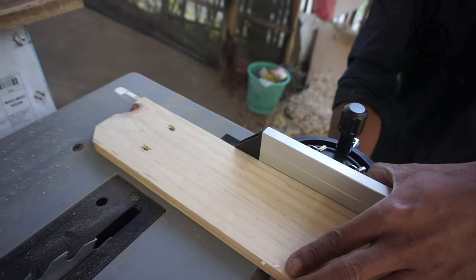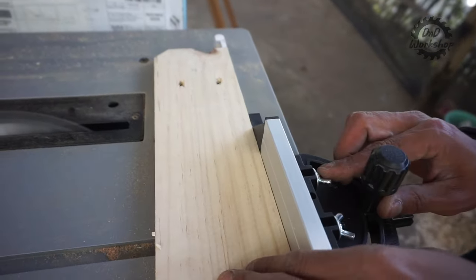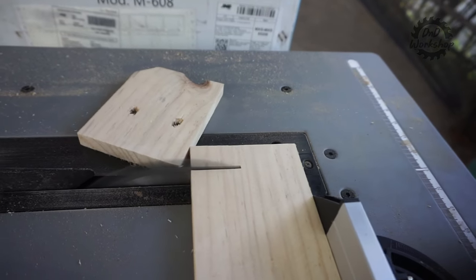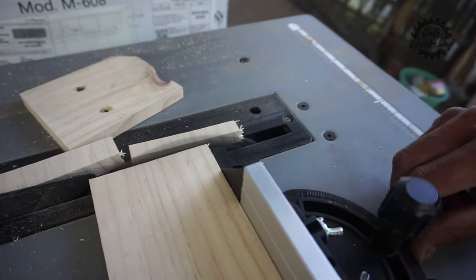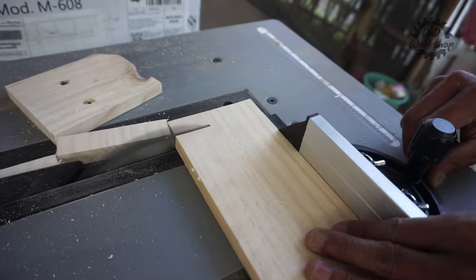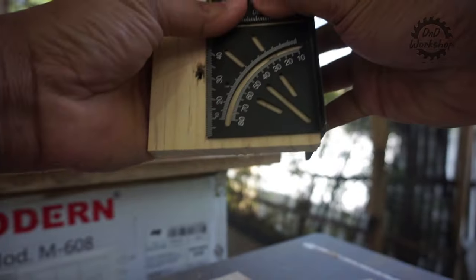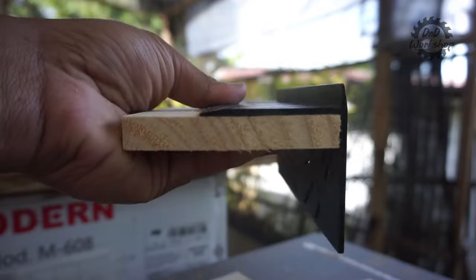Oke kita lanjut ke fungsi miter gauge. Kita coba seberapa lancar dan seberapa presisi miter gauge-nya. Bahan yang kita pakai adalah jati belanda dengan lebar 9 cm, tebal 1,5 cm. Potongan pertama lancar dan smooth. Potongan kedua dibuat lebih tipis, dan celah untuk keluarnya mata pisau sudah cukup ideal — tidak terlalu lebar — sehingga sisa potongan tidak akan masuk ke insert plate yang berisiko kickback. Hasilnya untuk potong 90 derajat sudah oke, padahal kita tidak perlu kalibrasi miter-nya tadi.